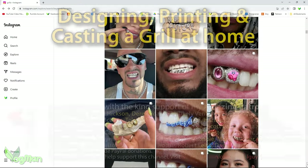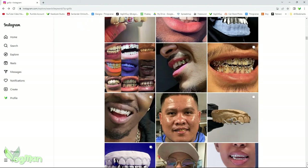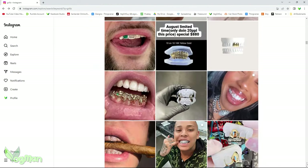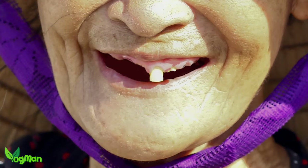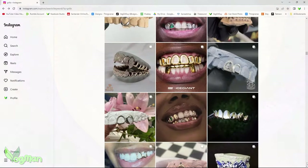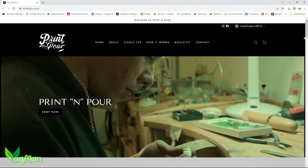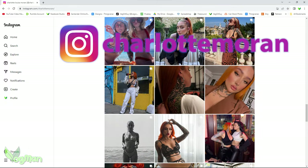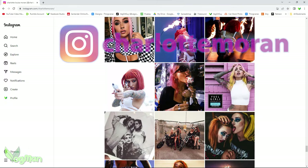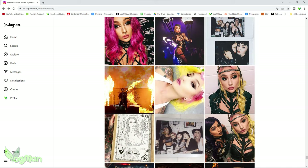Hey guys. I've been tempted to have a go at designing, printing and casting a grill for a while now. I even considered making one for my wife's tooth — she's very proud of it and cleans it every month whether it needs it or not. However, my buddy 2 over at Print and Pour had a better suggestion. A client of his, Instagrammer Charlotte Moran, was looking to have something designed and he asked if I fancied working with her. Well, after several cold showers, I jumped at the chance.